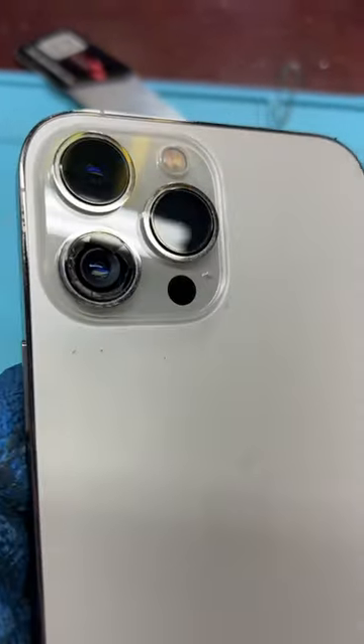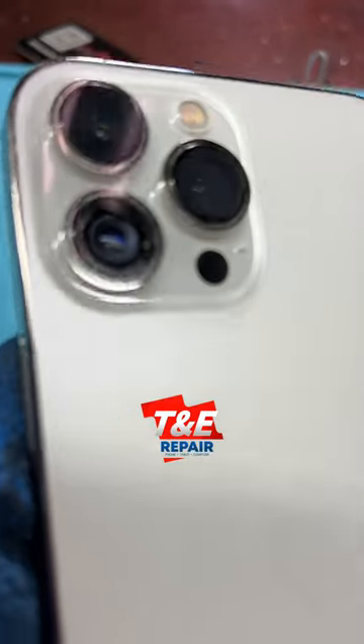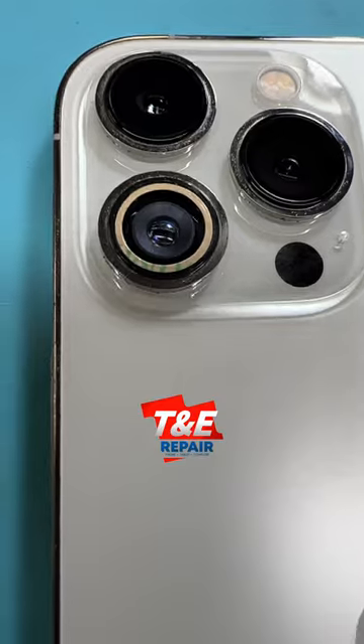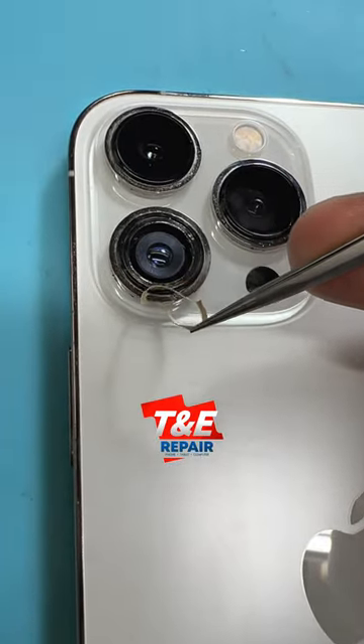iPhone 13 Pro Max. As we can see here, the camera lens is cracked. It's time to replace it before the back camera gets dirty. That way we can save some money by preventing having to replace the back camera.